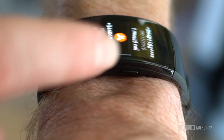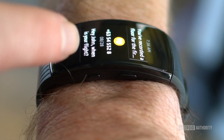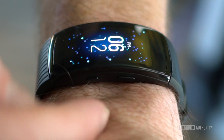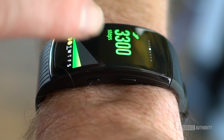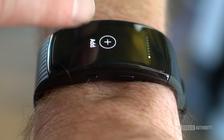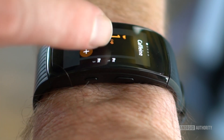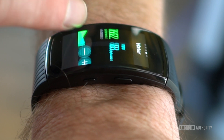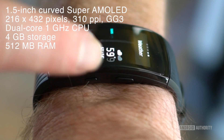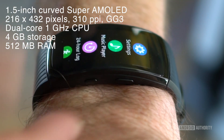The Gear Fit 2 Pro lacks LTE and Samsung Pay, as you probably guessed, but it's the first to offer second-by-second heart monitoring, although the default is still every 10 minutes. The 200mAh battery will obviously take a hit if you choose the continuous monitoring option, especially in tandem with GPS, but the option is nice to have when you need it. Samsung says using the default 10-minute heart monitoring option will get you about the same 4-day battery life as the current Gear Fit 2, or about 10 hours of GPS usage.